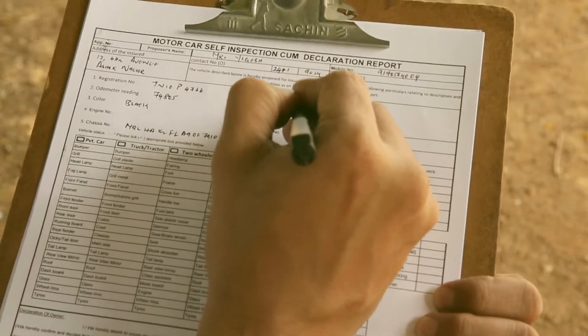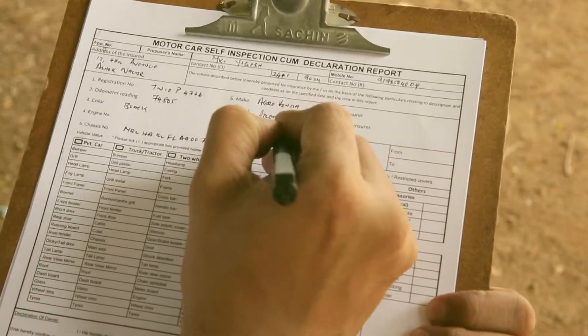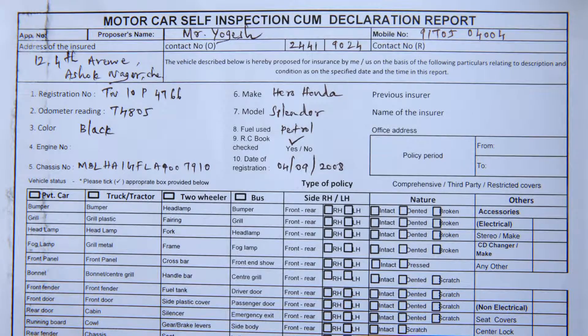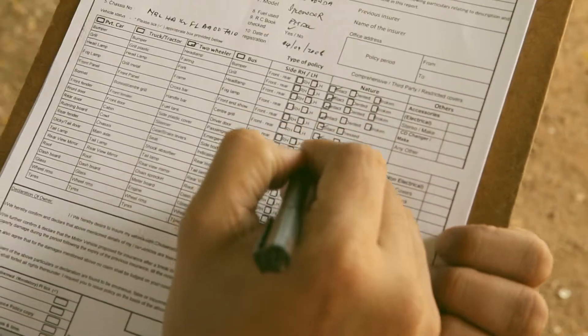Now mention the make, model, and fuel type of the vehicle. Mention whether the RC book is checked or not. Then write the date of registration. Mention the type of vehicle and be specific on its nature.